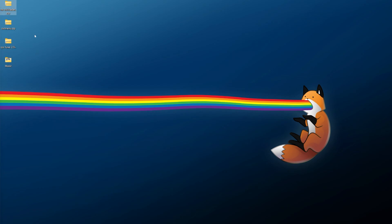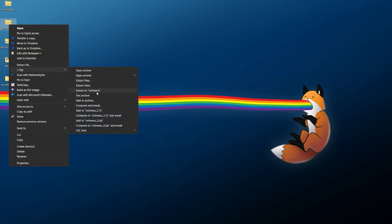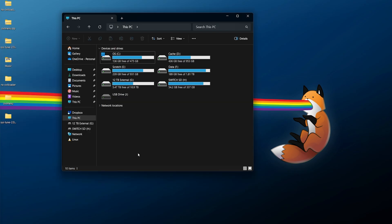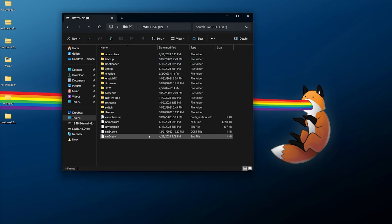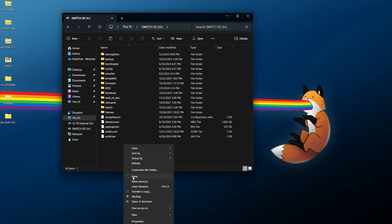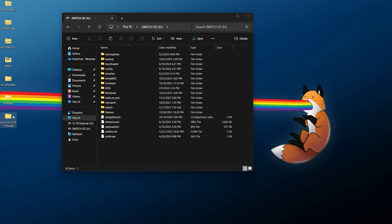First, grab nx-ovl-loader, right-click it and use your favorite extraction software to extract it into its own directory. Do the same for ovl-menu — extract it into its own directory — and do the exact same with sys-tune. Now make sure your micro SD card is accessible. I'm using a micro SD card to USB adapter plugged directly into my computer. Go into your micro SD card — the installation is quite simple. Go into the nx-ovl-loader directory and there should be an atmosphere directory; right-click, copy it, and paste it into the root of your SD card.